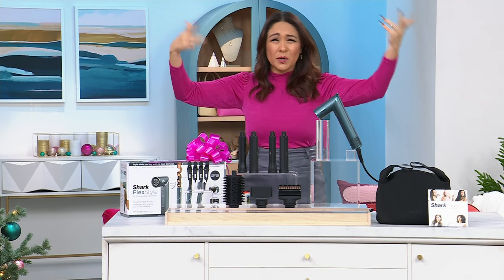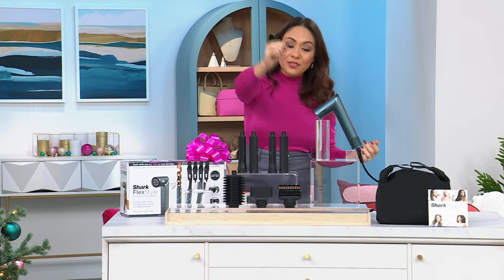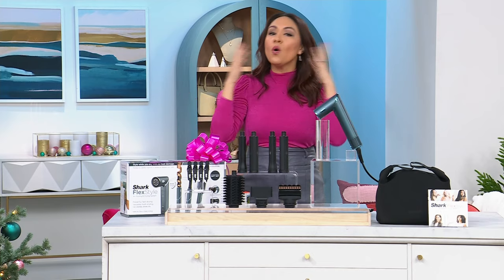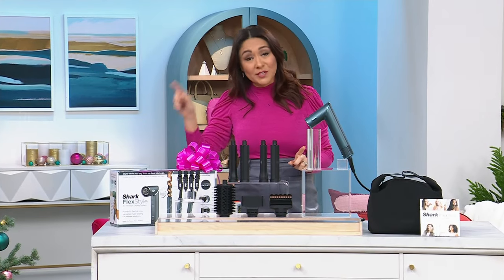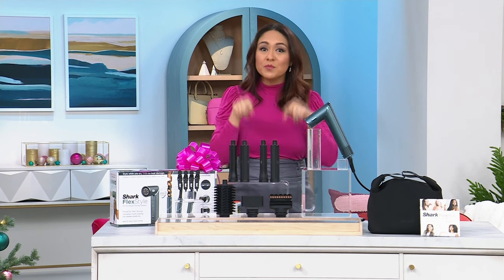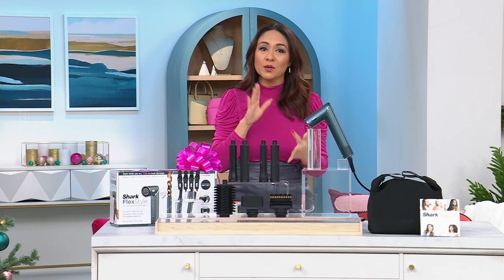Maybe you've always had flyaways and tried weird tricks like rubbing a dryer sheet on your hair — we've all done that. This is going to take care of it. The entire kit in the regular retail world goes for $349, and it's worth every penny. But here at HSN, we brought it down $70 to $279 with a flex payment, so your very first monthly payment — no added interest — is $55.80. We'll ship it to you for free, and you get extended holiday returns until the end of January, whether it's a gift or for yourself. It's a one and done.